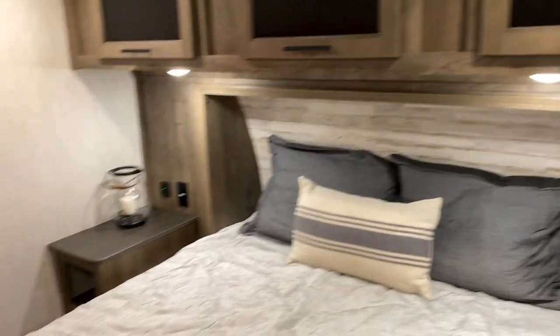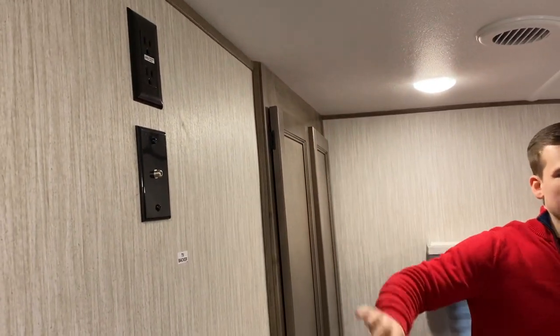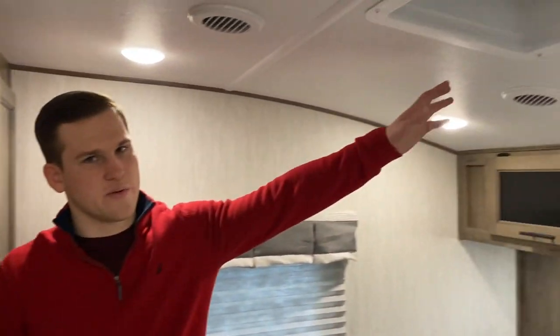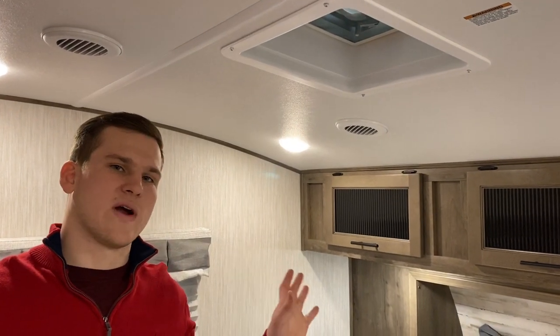At the foot of the bed you have a TV backer so you can mount a TV and run your wiring. The only other thing up here is a vent to circulate air at night, and it's also prepped for a second AC if you ever want to add one in the future. All of our Sabres are 50-amp service, so you can absolutely add that.